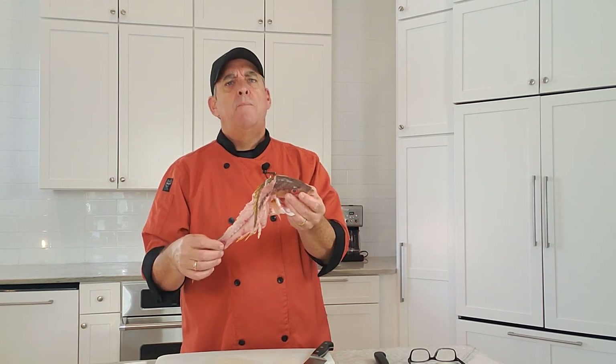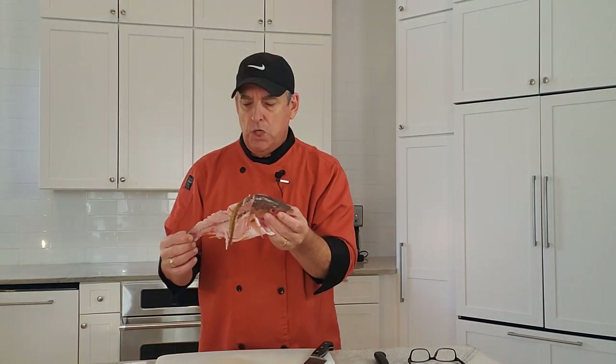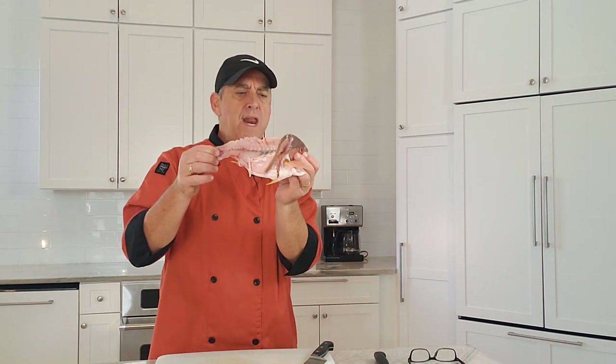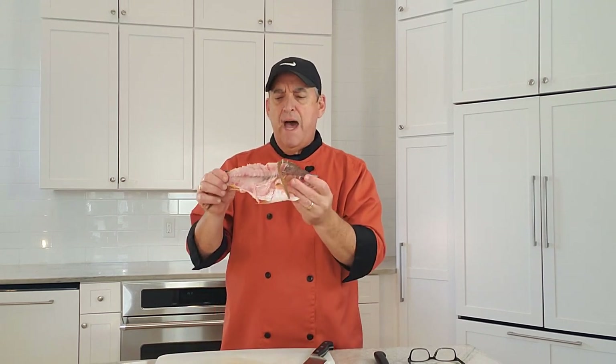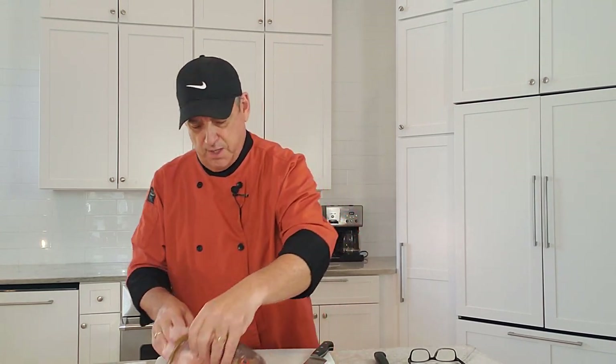Now we've got our two fillets. Don't throw the carcass away — you paid for it. Keep it. It makes a great fish stock that you can use as a sauce or for fish chowder. If you're not ready to use it right away, just freeze it. Put it in a freezer bag and pop it in your freezer. When you're ready to make fish chowder, fish sauce, or a booyah base, you'll have it on hand.